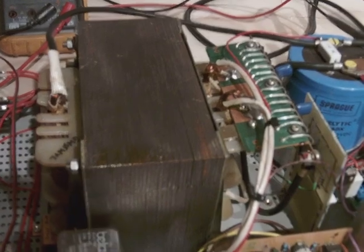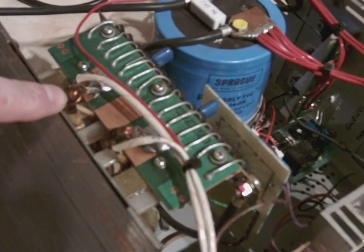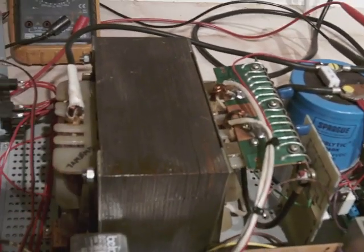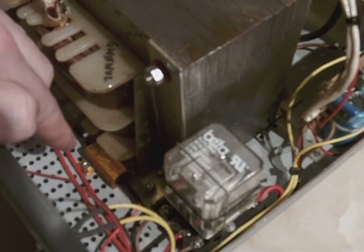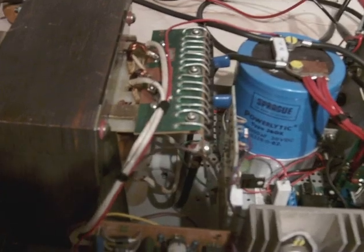The rundown on the power supply: this is the mains transformer. It uses not actual wire — it's more like a copper bar for the windings. Down here you can see the resistor. That's part of the soft start circuit, which limits the voltage for a second or so while the capacitor is charged.